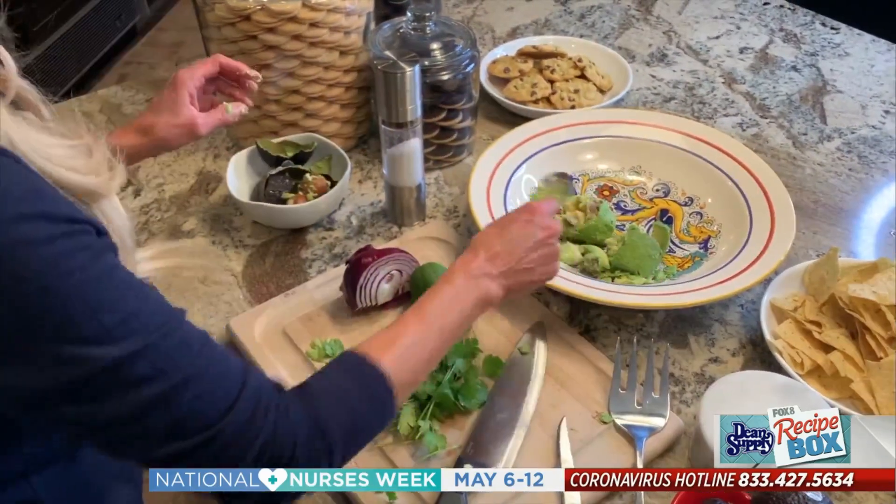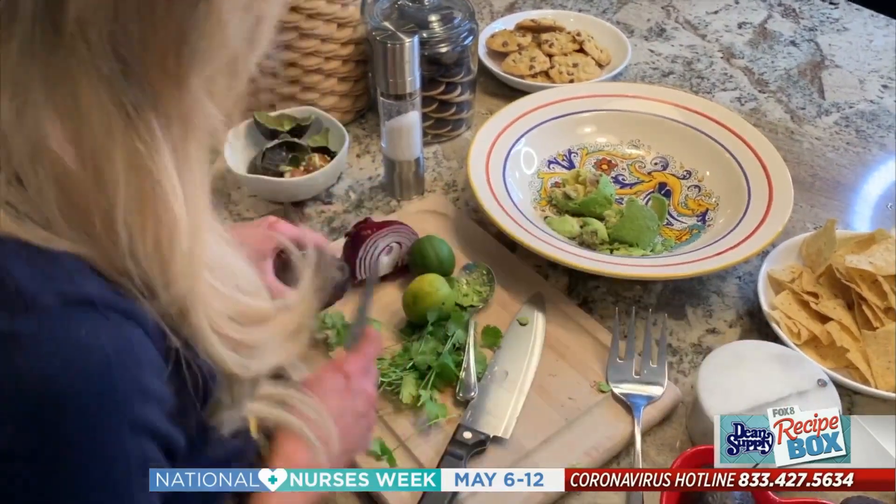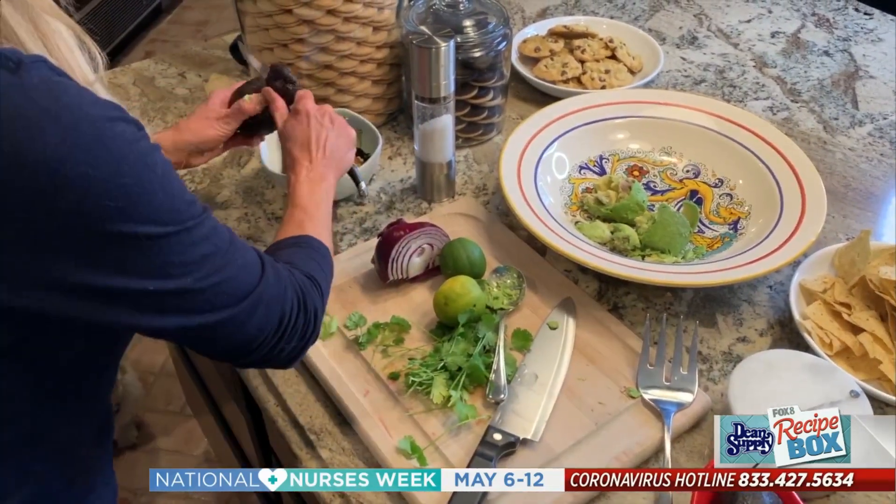Look at that. How many avocados do you usually put in? I'll do four.